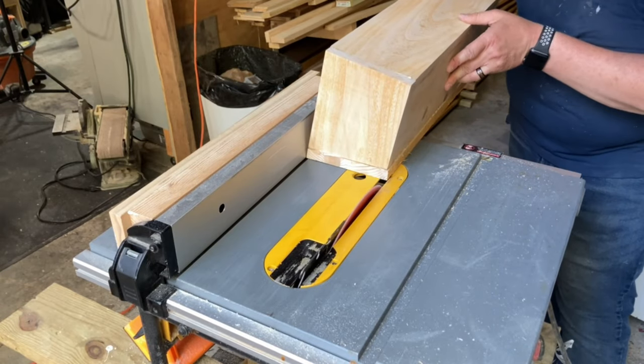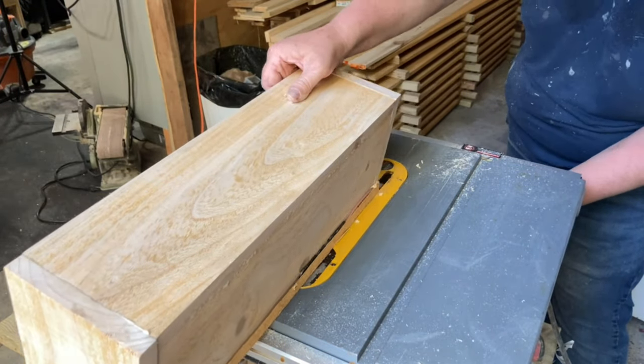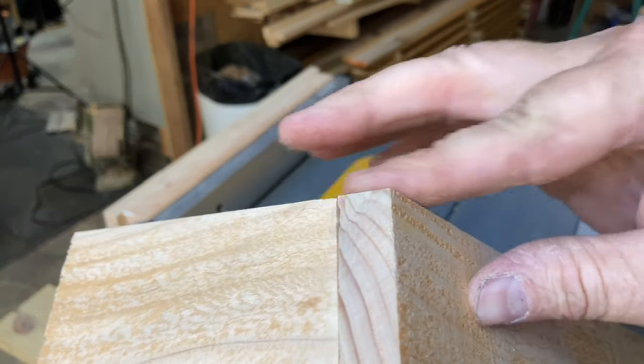Remember how I only cut one side of the front panel? Once the boxes were assembled, I went back to the table saw and trimmed the other side of the front to be flush with the bottom. See, I told you it would make sense.